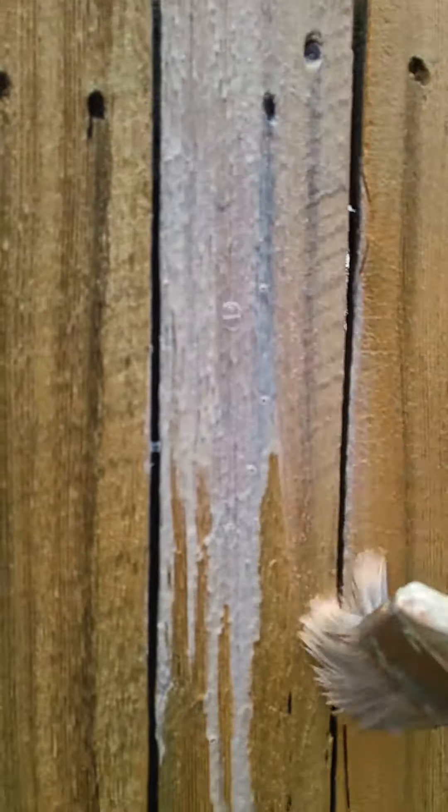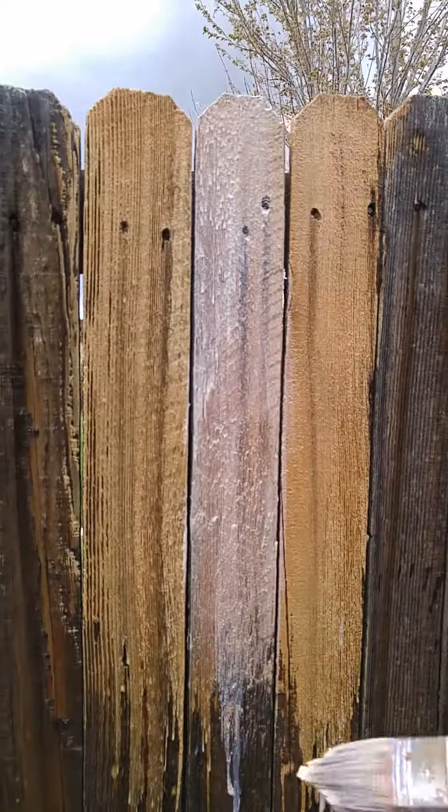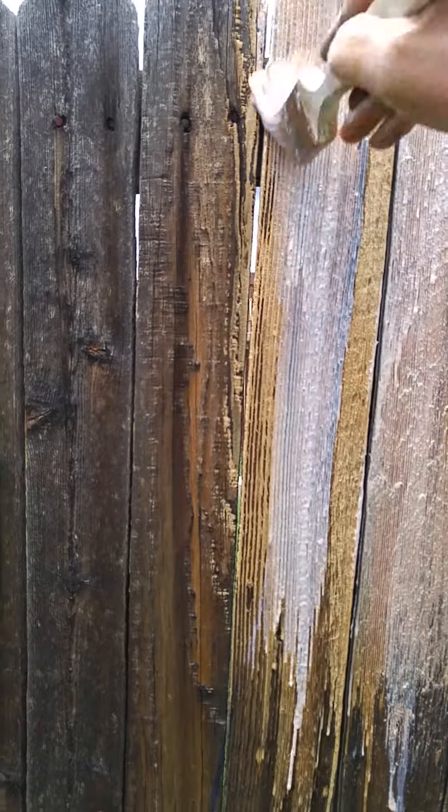Now, much easier with my spray rig. Budget Painting in Denver, 303-564-0715.